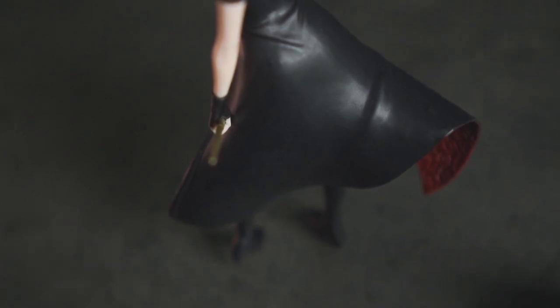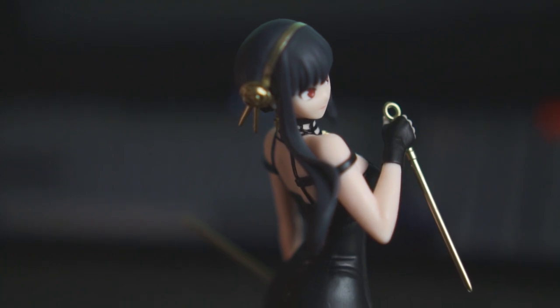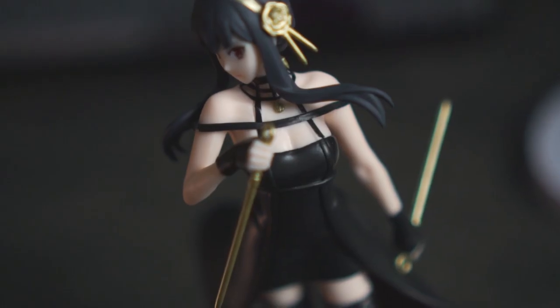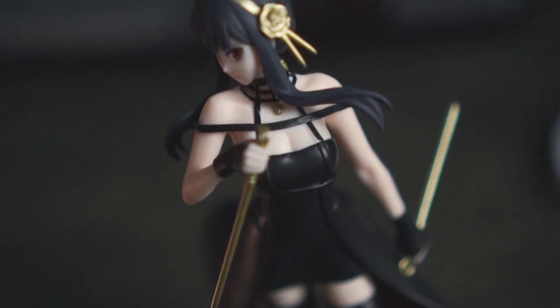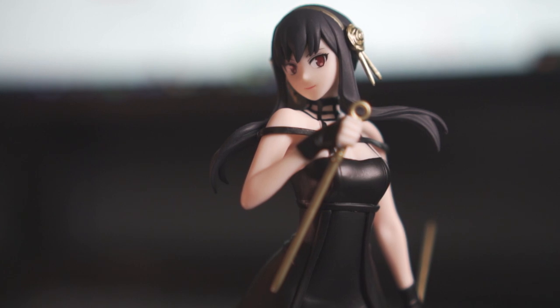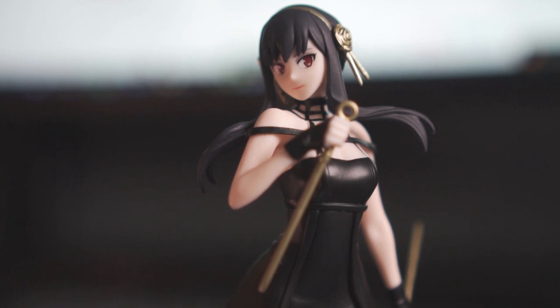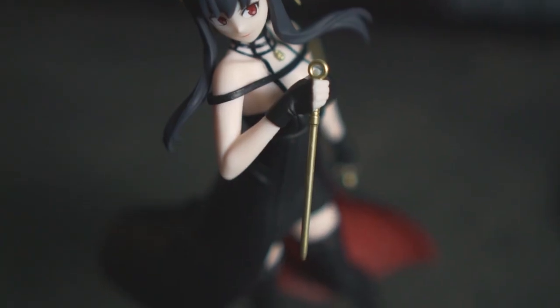I'm hoping the rest of the figurines will look as good as the Yor one. The amount of detail and effort I feel like they've put into this figurine is impressive. The entire posture and the entire sculpt of Yor is so nicely done — the way her hair moves, the way her kit is floating. It just feels like Yor in the anime: graceful and elegant.